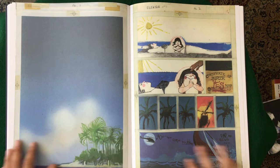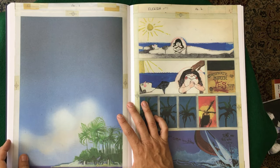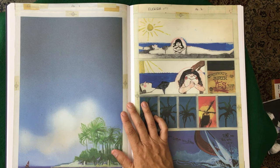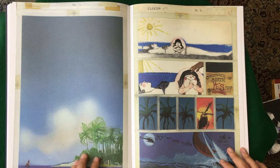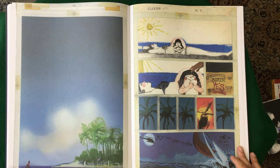I mean, this page alone was probably a couple thousand dollars to have. So basic, so simple, so cool. I love this really cobalt blue — he really went to almost an ultramarine. A lot of airbrush here. Just great stuff.